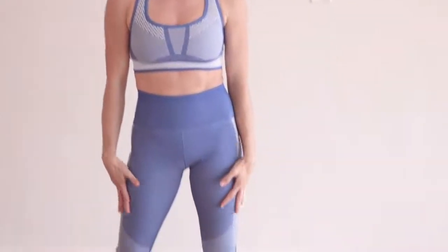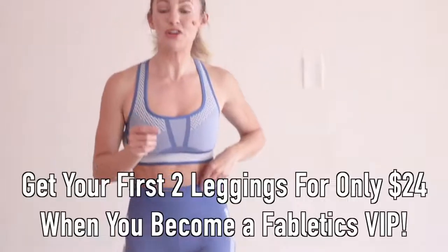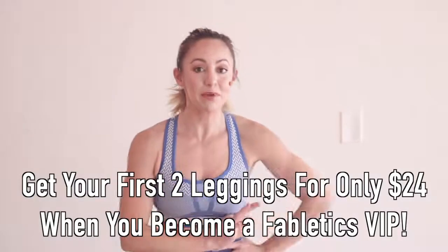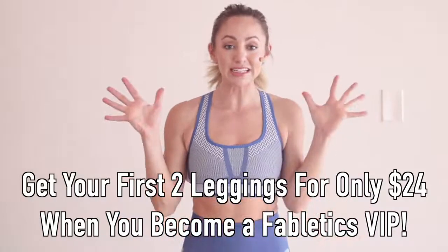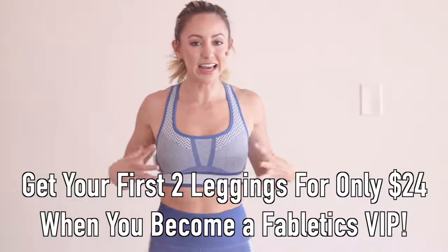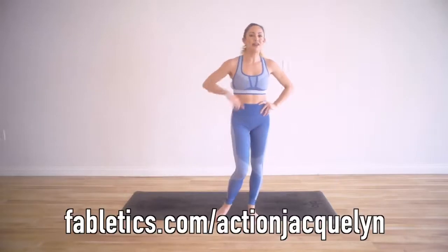I want to let you know about my outfit and what I'm wearing. I absolutely love it. It is from Fabletics. When you become a VIP member, you get your first two leggings for only $24. Pretty crazy. It feels so nice and tight and allows me to work out really well. I'll leave the link below for you.